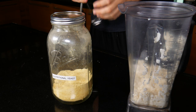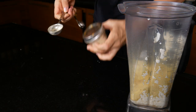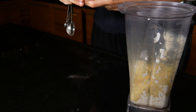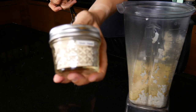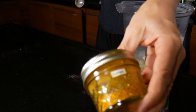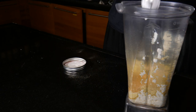To the blender I also added three tablespoons of nutritional yeast, and a teaspoon each of garlic powder and onion powder. I also added one teaspoon of turmeric to give it that yellow colour. Then some cornstarch — five tablespoons.